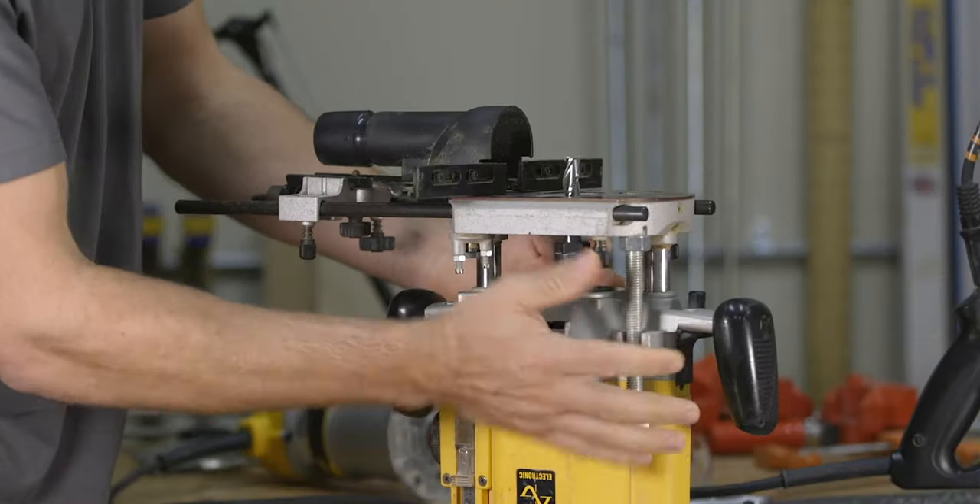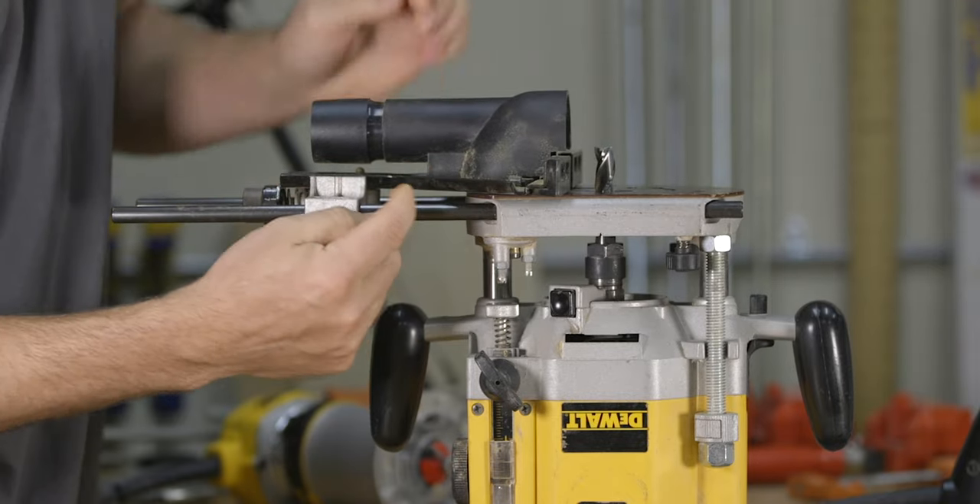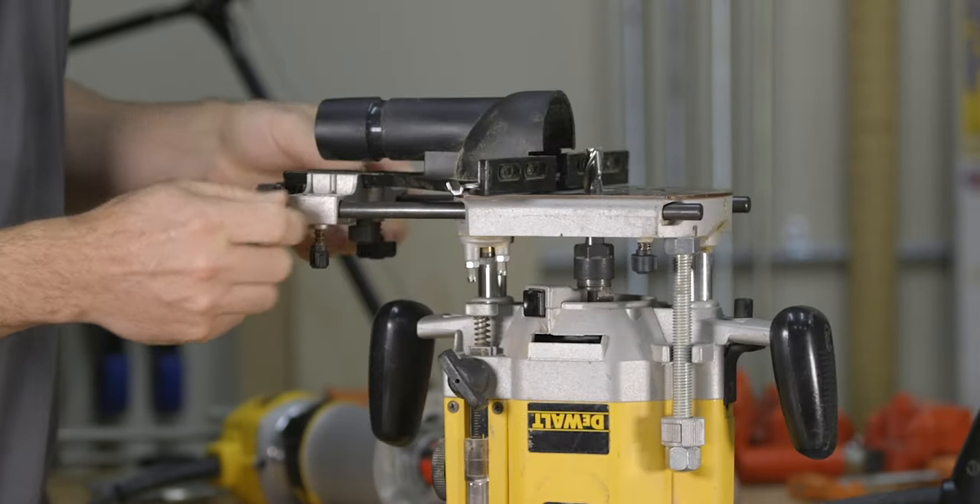Moving on, there are two main ways to guide the router while making grooves in the middle of the wood. The first way is to use a router edge guide, which gets attached to the router itself. The second way is to use a straight edge, which gets attached to the wood. Router edge guides can be attached differently depending on the type of router you have, but this one here gets attached with two rods.